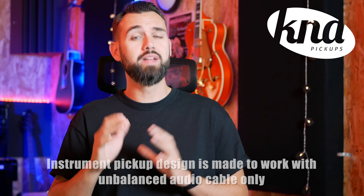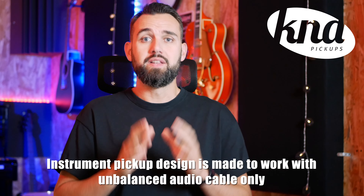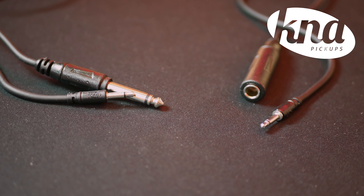So you can't use too long unbalanced audio cables because the ground wire can pick up unwanted noise as the audio signal travels through it. However, instrument pickup design is made to work with unbalanced cable only. That's why you only see unbalanced quarter-inch cables between a guitar and an amplifier.